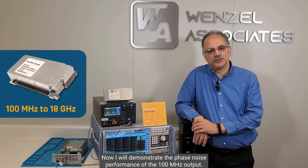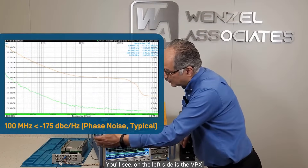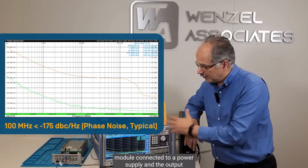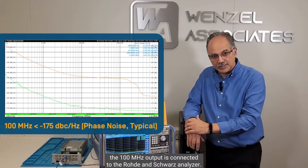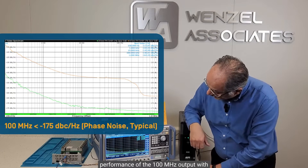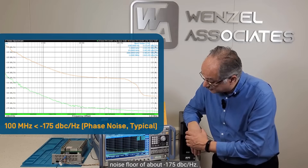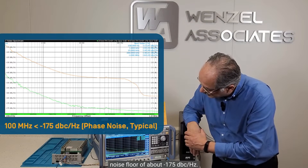Now I will demonstrate the phase noise performance of the 100 MHz output. You'll see on our left side the VPX module connected to a power supply, and the 100 MHz output is connected to the Rohde & Schwarz Analyzer. We are looking at the phase noise performance of the 100 MHz output with a noise floor of about -175 dBc per hertz at 1 MHz and above.